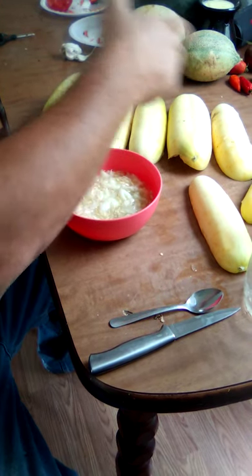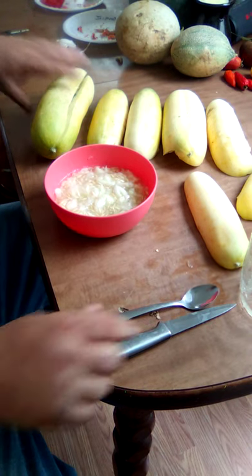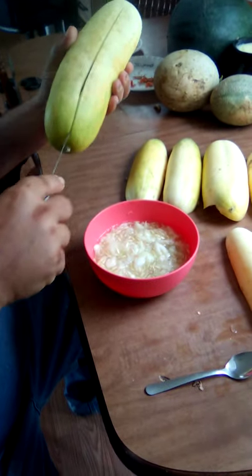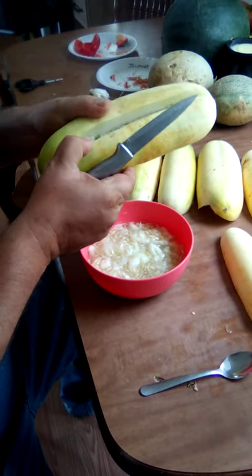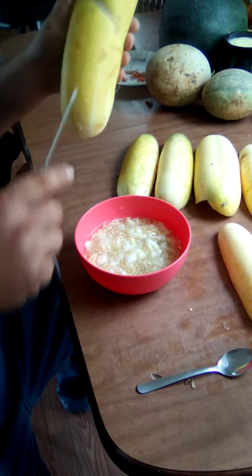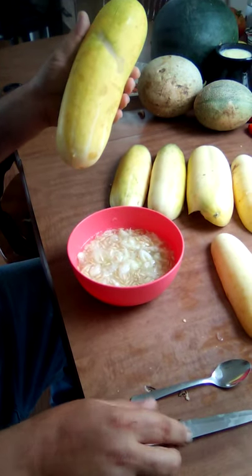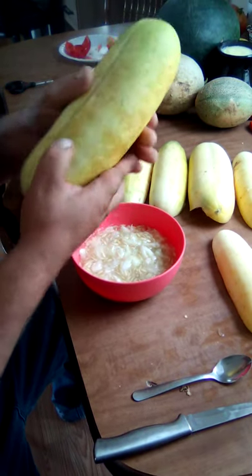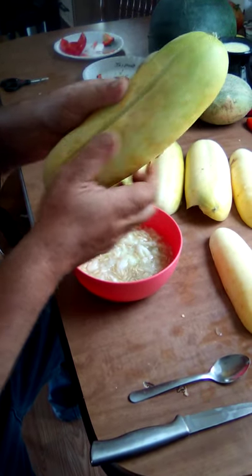I've already done it to three cucumbers. You take the cucumber, take your knife, and run it in just long enough to score it but not into the center. You have to make sure they're yellow — if they're green, the seeds won't be any good. You can see the score line here.